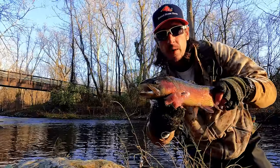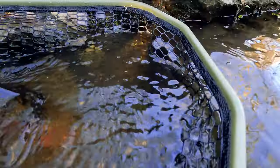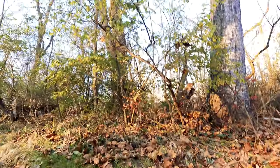Look at that beauty, y'all — nice, healthy buck. We knew there would be a fish in that hole. It was the white honey worm again that did it. Appreciate your support, y'all.